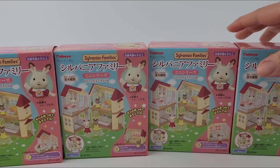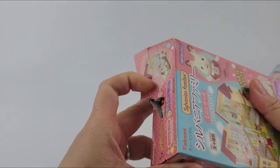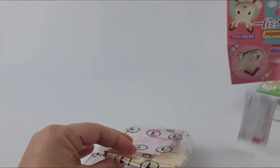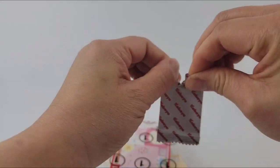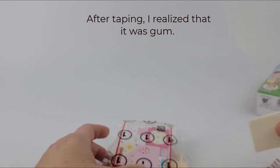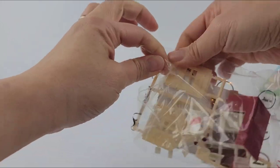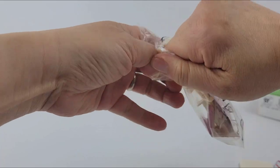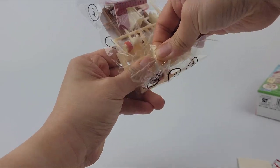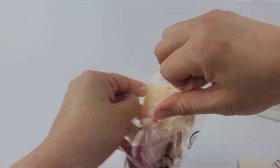There are four different boxes — it's a whole set and you fill the house. This brand was made in Japan in 1985. I've never opened these before, I've seen them. The case is strong — apparently in the US and Canada it's called Calico Critters.